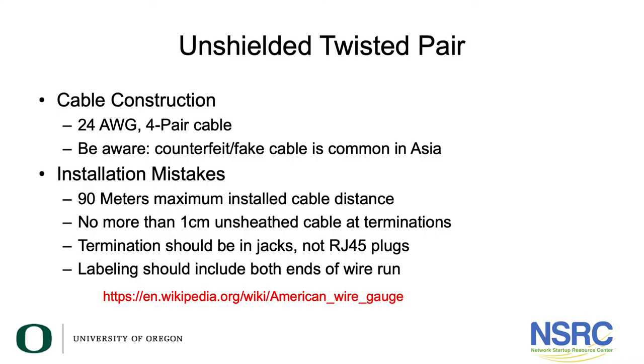Unshielded twisted pair is in most cases a 24-gauge, four-pair cable. The exception is Category 6A cable, which is a 23-gauge cable. The gauge is simply the size of the copper conductors inside the cable.